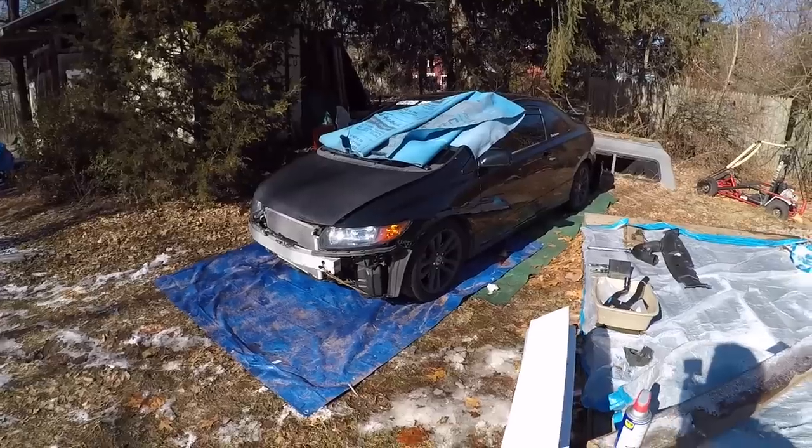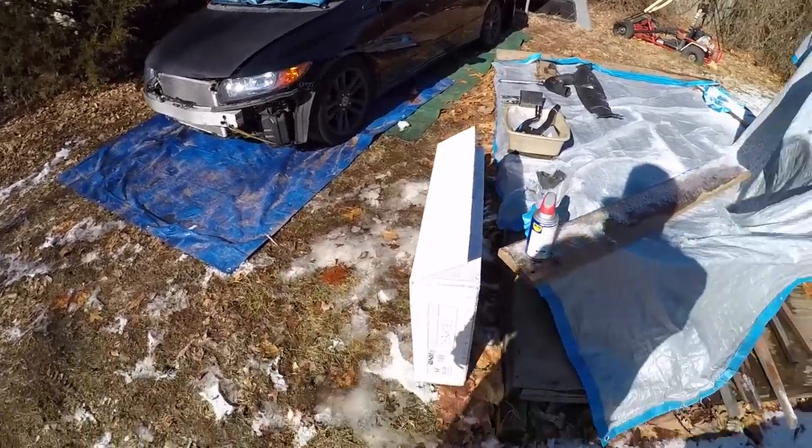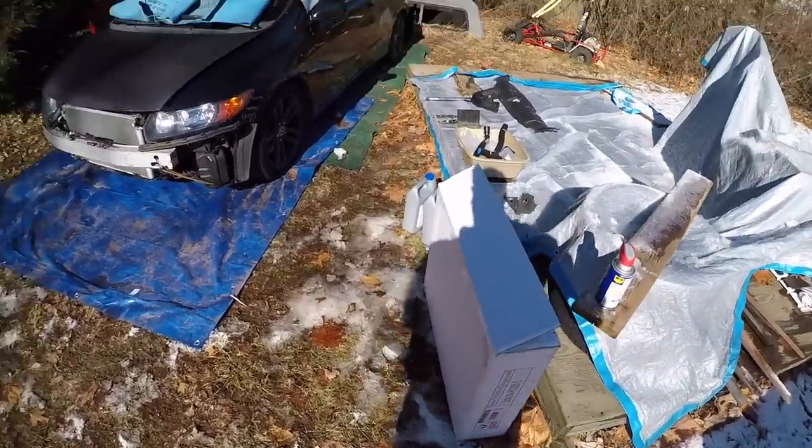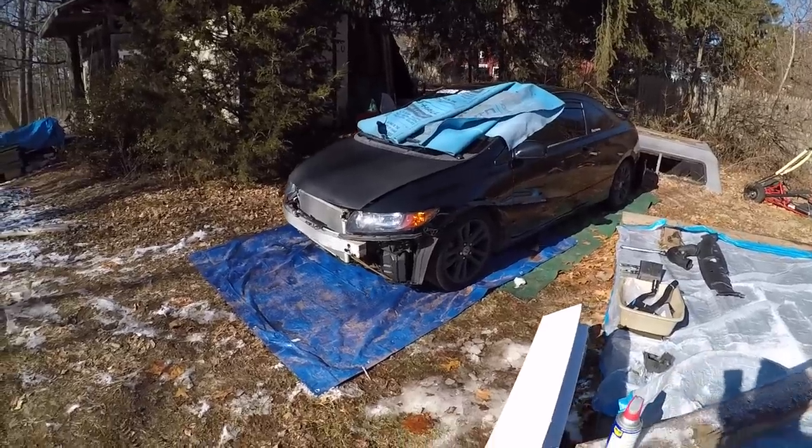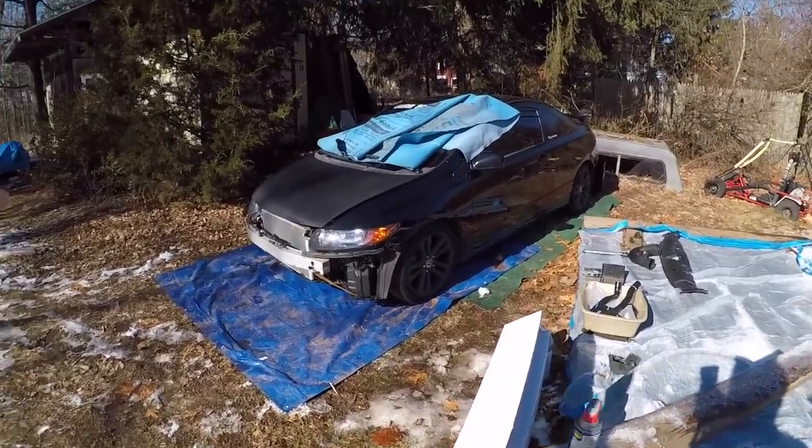It's about 30 degrees out right now. I'm going to show you guys how to pretty much remove and install a new radiator in an 8th gen Honda Civic Si, 06 to 2011. So let's get it done.